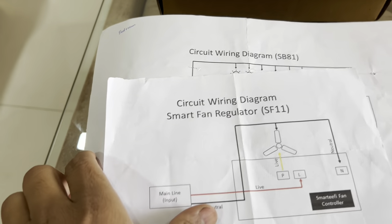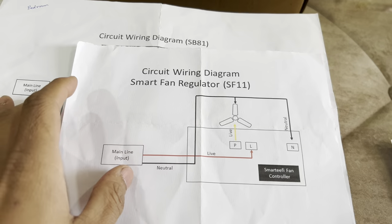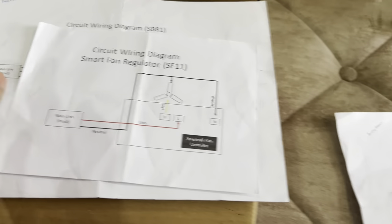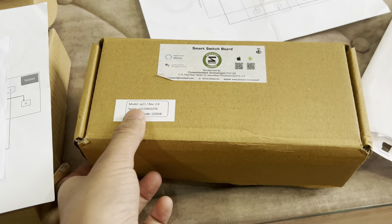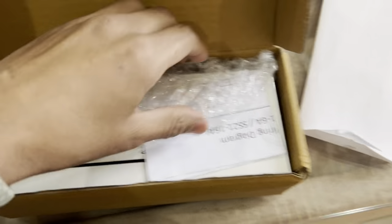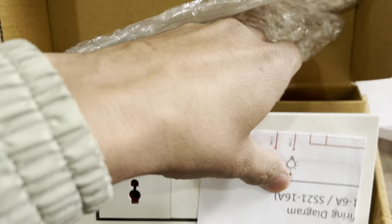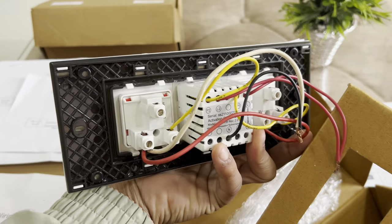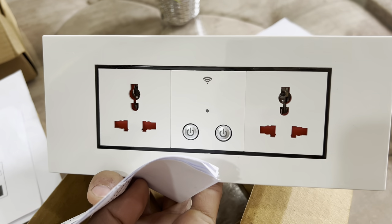Similarly, there's a circuit diagram for the bedroom and one more for the smart fan regulator, where the connection is a little different. There's also one for the living room. I ordered four of them, though one is not being used — you can see it's still new. Here's the circuit diagram for that one, and from the back end it's designed for two sockets.